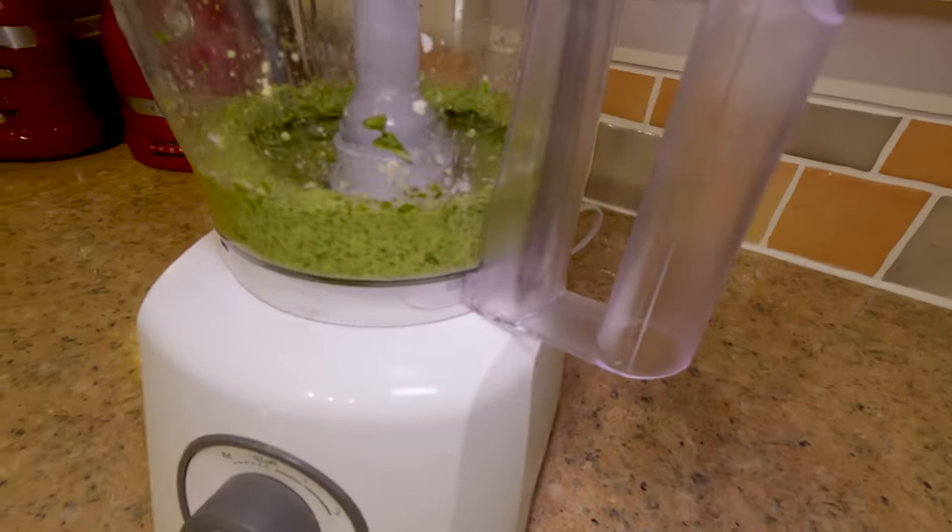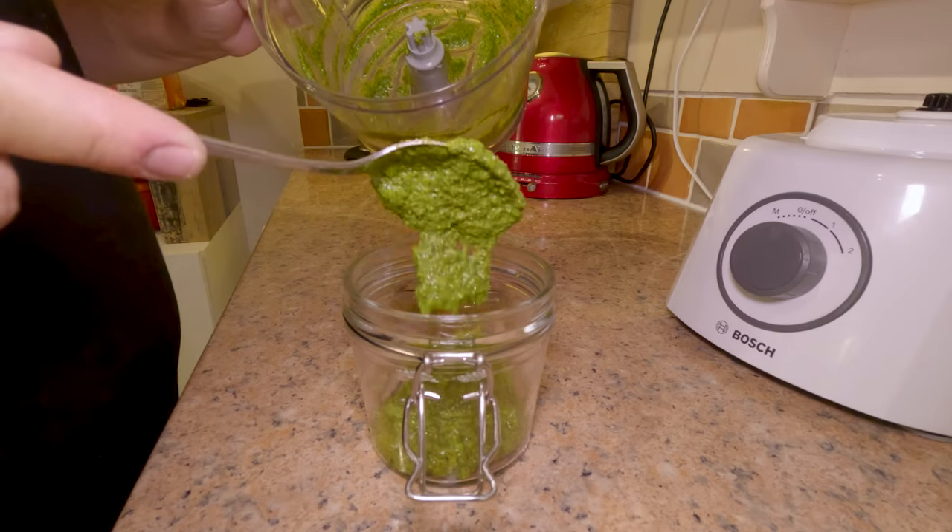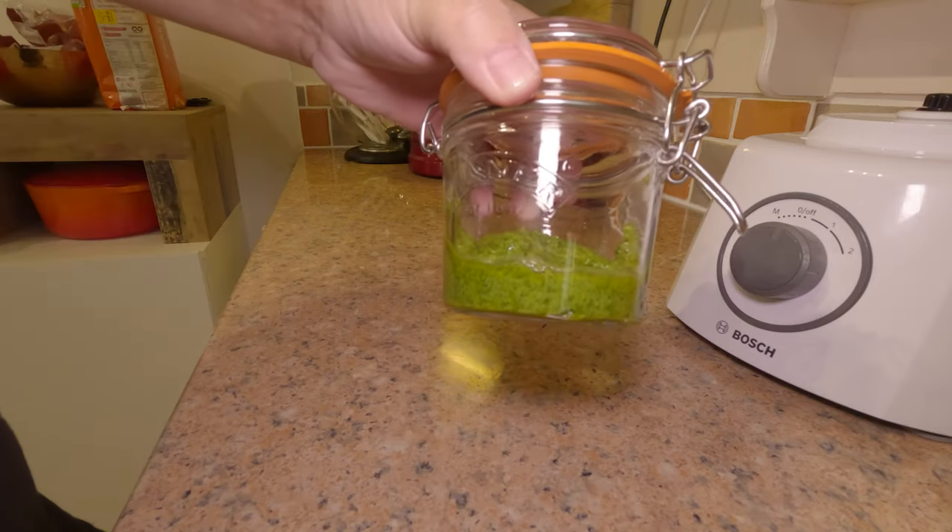Give it a little bit more whizzing. Now we're going to spoon it into an airtight jar. Oh, just look at the color on that, folks — that's like nothing you can buy in a shop!